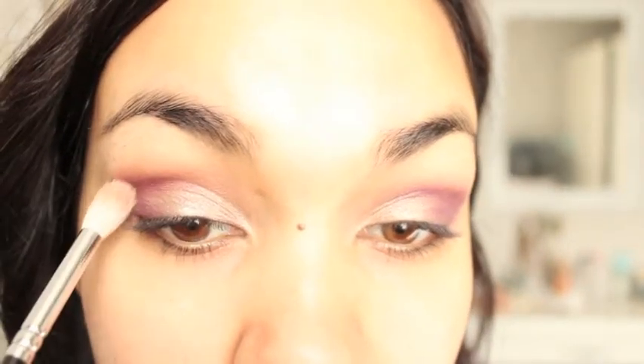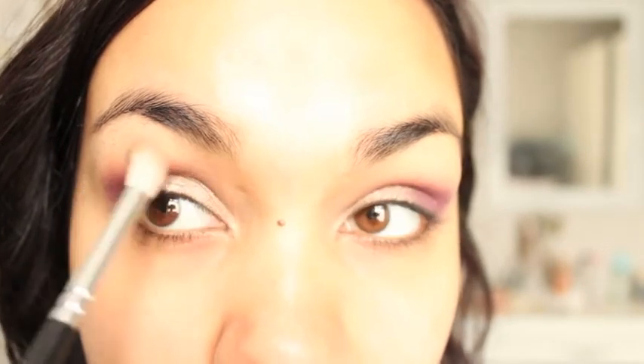Just go little and steady or you'll end up with a big bruised-looking eye. I'm going backwards and forwards in this corner, pushing it into that crease colour on the outer corner. I like quite a rounded shape, so I do more of a C shape rather than a V shape, pushing it in towards the inner corner. Now I'm taking a clean brush and blending that outer edge into the warm brown shade.